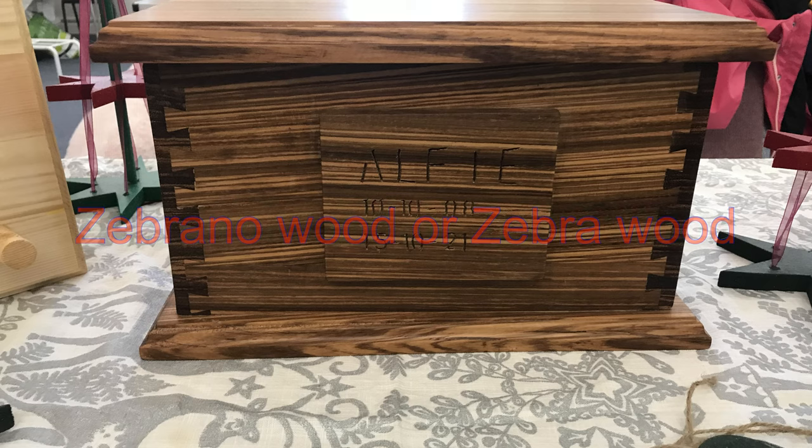It's the first time I've worked with this, or made a pet casket. It's a gorgeous timber to work with, though it does take a bit of taming.